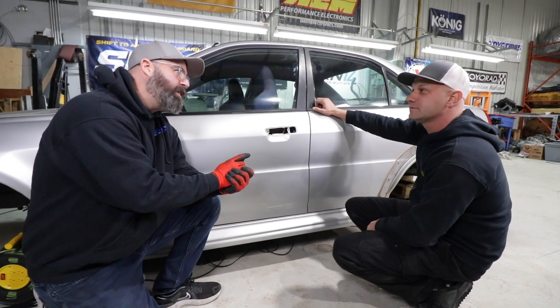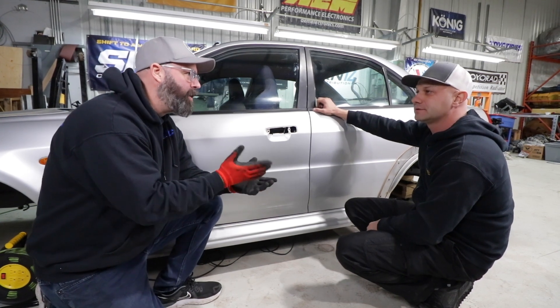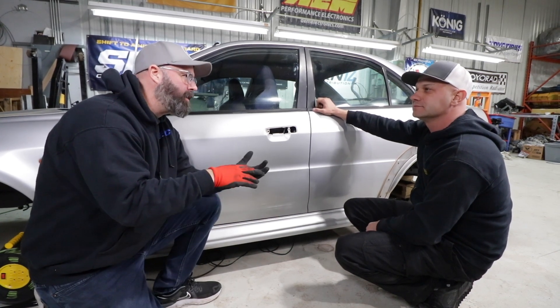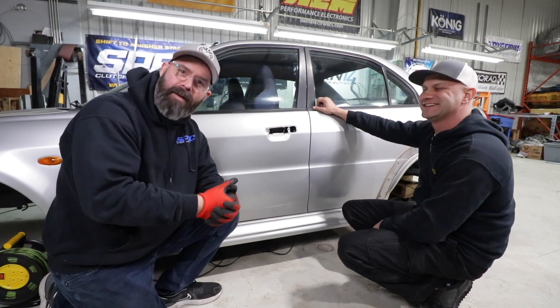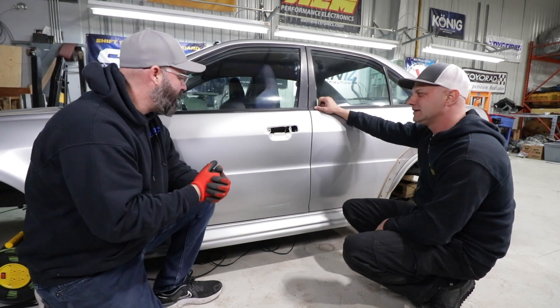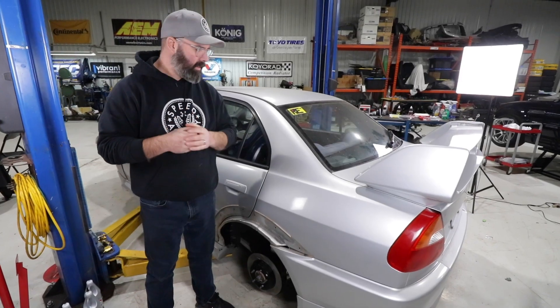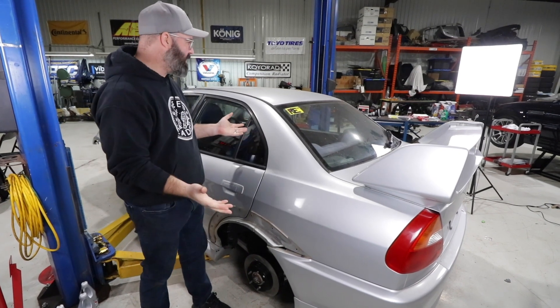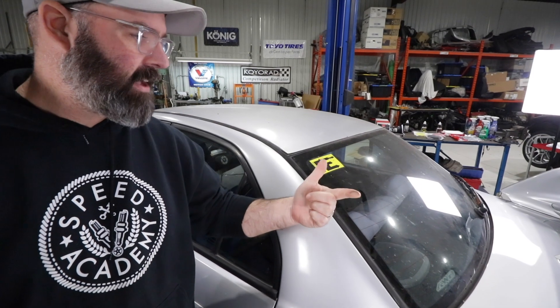Thanks very much for making this look amazing. We'll put a link in the description for anyone who wants to hire Brandon — he services Burlington, Oakville, and Mississauga, and in special cases even comes to the shop. It is finally time to get on to washing this thing. We have not washed it since it arrived and it is truly filthy, so it's going to get a big cleanup.